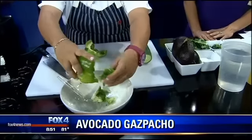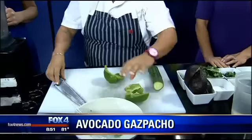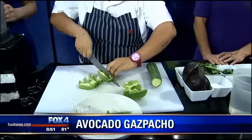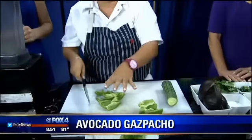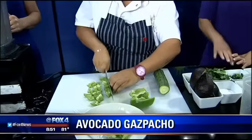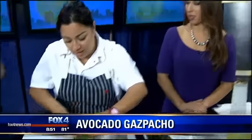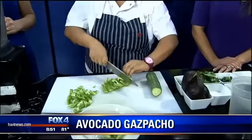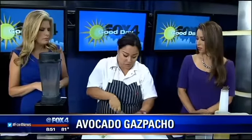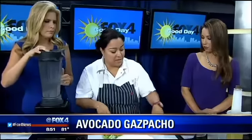You just want to get a nice fine dice on these and take the seeds out. If you want to do a watermelon gazpacho with these same ingredients, you would just switch the green bell peppers to red bell peppers to get something a little bit sweeter. That sounds yummy. So what's the whole vibe of your menu at LTO? I call it modern Mexican — it takes traditional ingredients and makes them a little more modern. So instead of a traditional chicken enchilada with a green sauce, I'll do a crab enchilada with a poblano cream sauce.